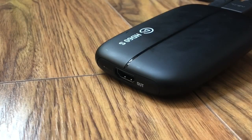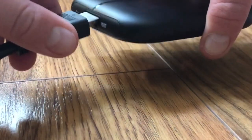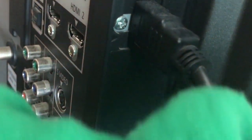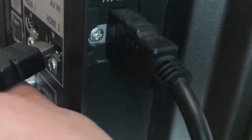Next, take the HDMI that came with the capture card and plug it into the output part of the capture card. Then take the other end of that HDMI and plug it into your television.